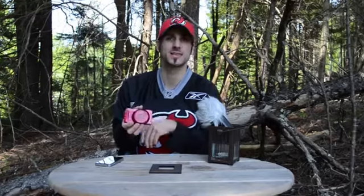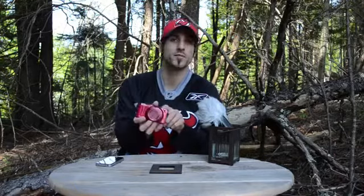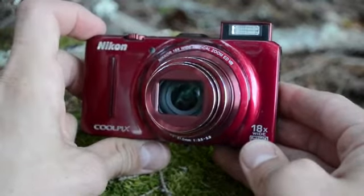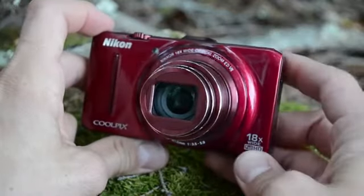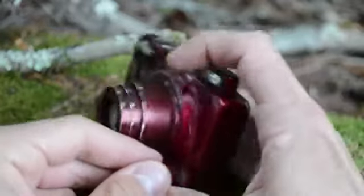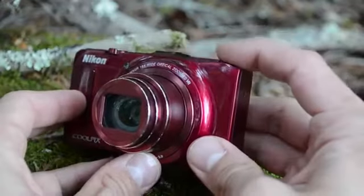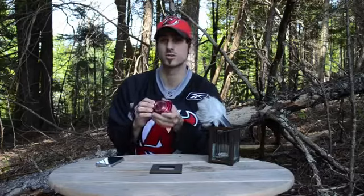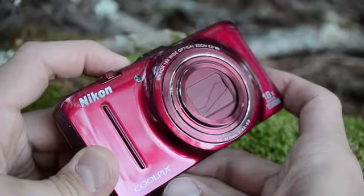The Nikon Coolpix S9300 has a pop-up flash; however, it's semi-automatic. That means when you select the flash, it pops up automatically, but you have to press it back down in order to close it, which is a pain in the butt, especially when you power the camera off and you forget to close it and then it snaps off in your pocket.